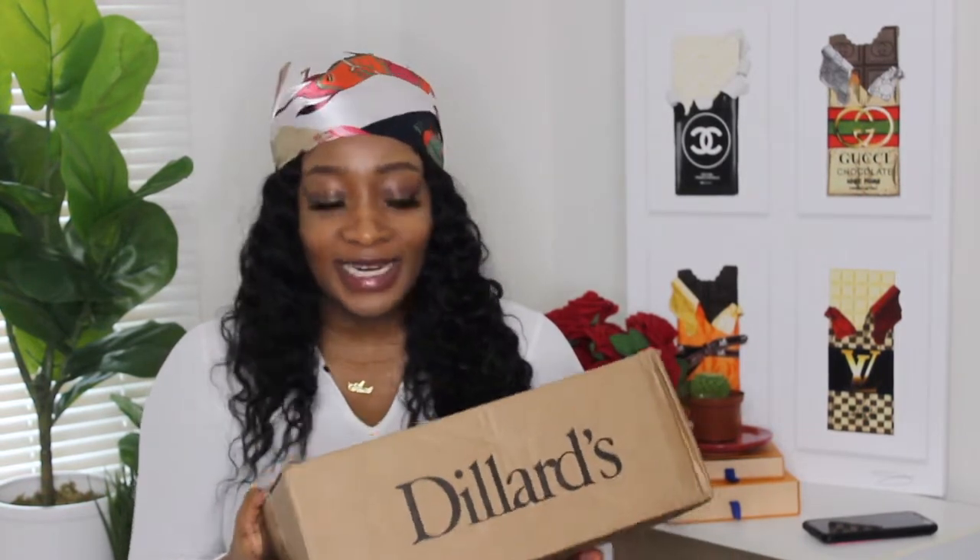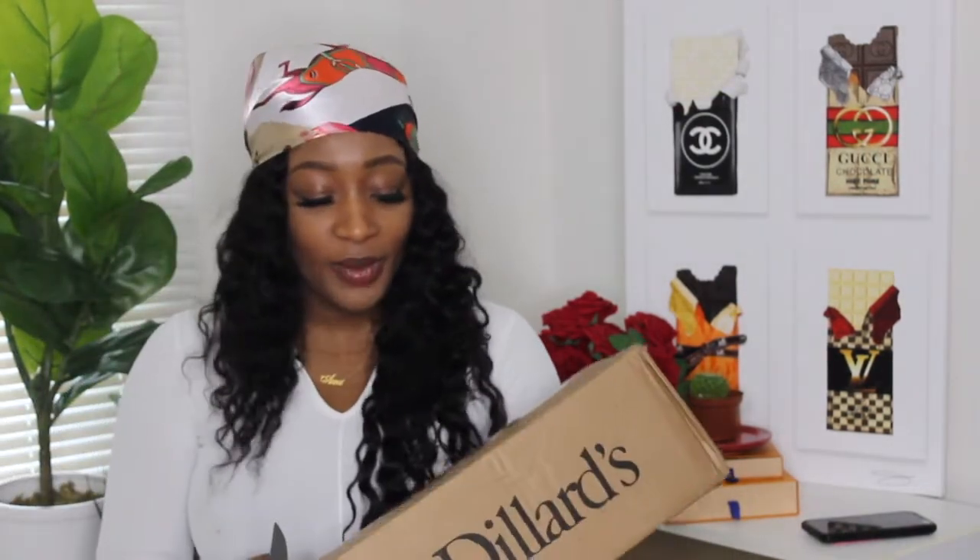An unboxing video of the beautiful Coach bag that is just stepping on our necks right now. I really don't know what to expect — obviously I know what I bought — but I don't know whether I'm going to like it or not. Anyway, let's just open it right away. I don't have a box cutter so we're just going to have to do it like this, kids.